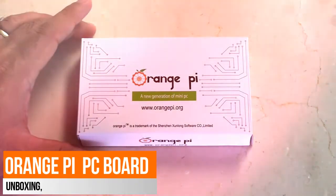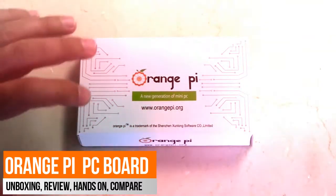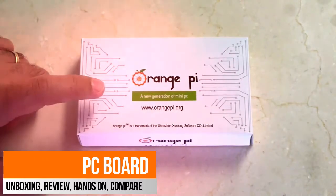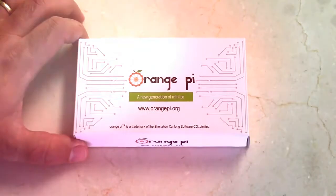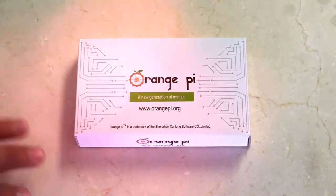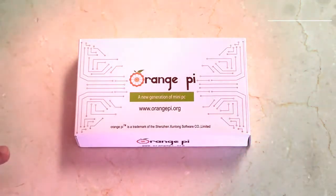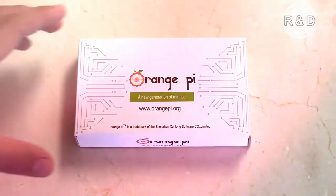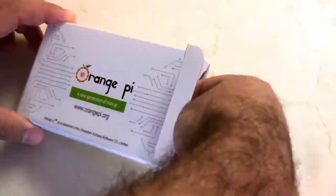Hey guys, check it out — today we're looking at the Orange Pi. The naming is pretty confusing, but this one is the Orange Pi PC version 1.2. There are a number of Orange Pis you can buy at this time. I got this one for $15, which was pretty much incredible, but the Pi Zero has since come out, so this is no longer the cheapest Pi you can buy.